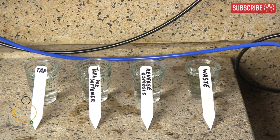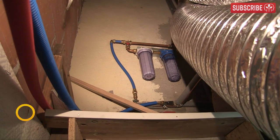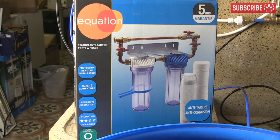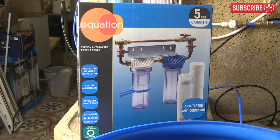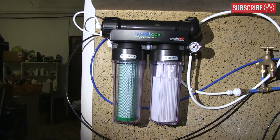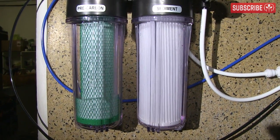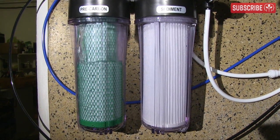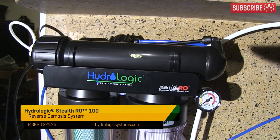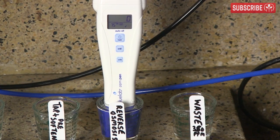Now, because my water is so very, very hard, I've taken the additional step of installing a separate pre-softener for all my home's water. A pre-water softener allows the RO membrane to run more efficiently and effectively, as well as prolonging the life of the RO membrane. RO machines prefer pre-softened water because they can very easily clean out the sodium that the softener introduces, as opposed to dealing with all that hardness on its own. Too much hardness will quickly tax the RO membrane and shorten its life. But now, thanks to my new friend, the Hydrologic Stealth RO100, I now have — wait for it — zero PPMs!